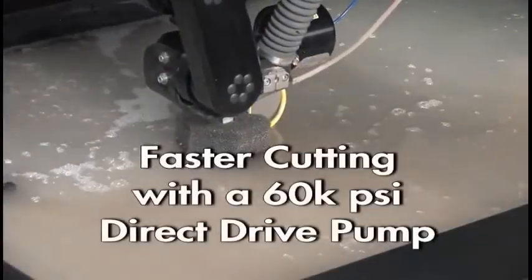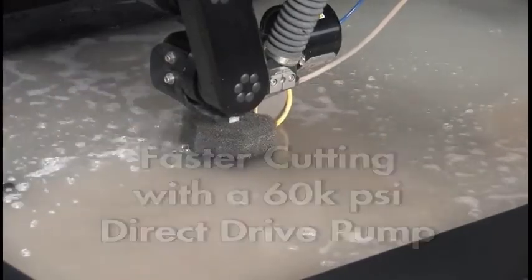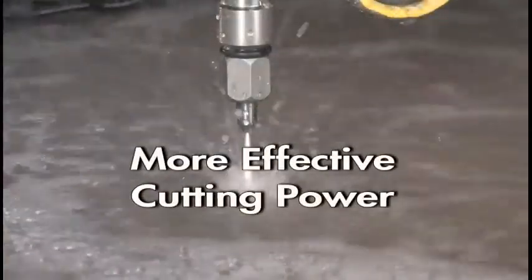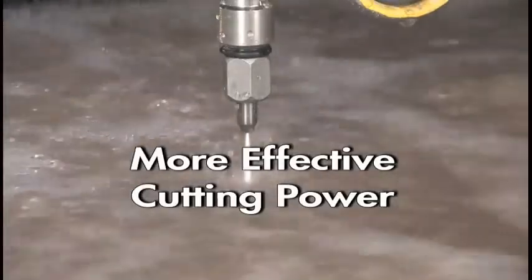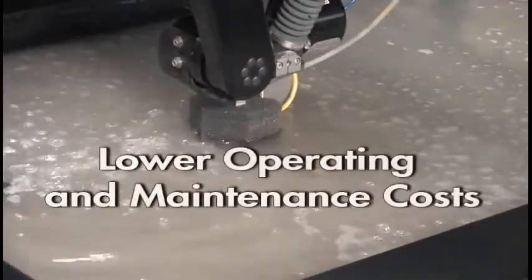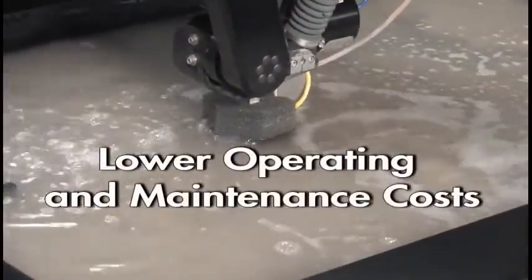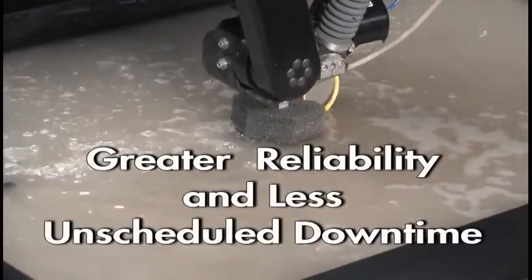The bottom line: we can get faster cutting with an OMAX 60,000 PSI direct drive pump — with the same motor size as a 90,000 PSI intensifier and the same abrasive flow rate — because it puts more effective cutting power to the nozzle. In addition, you get lower operating and maintenance costs and greater system reliability with less unscheduled downtime. OMAX is committed to truth in technology. Ask us for a test cut and let us prove it.